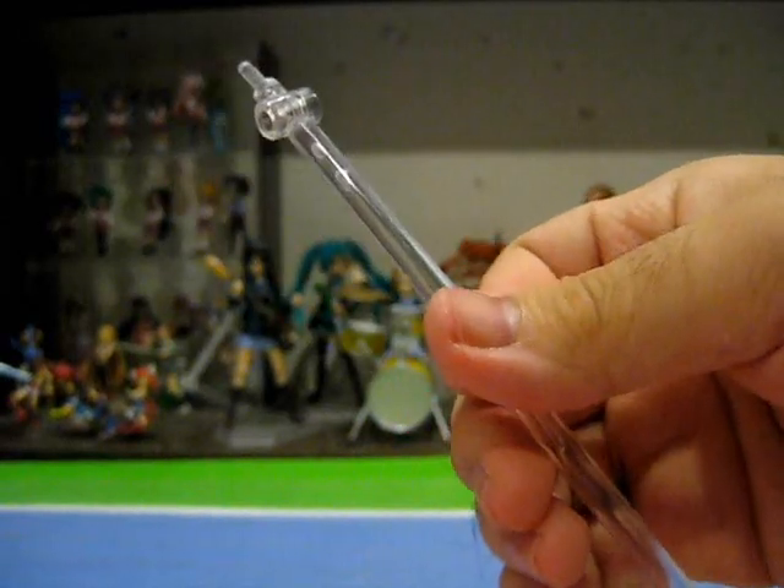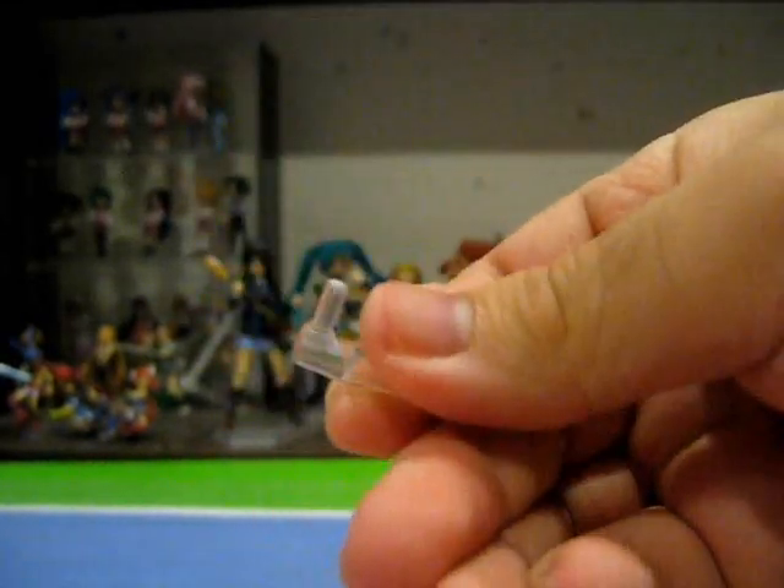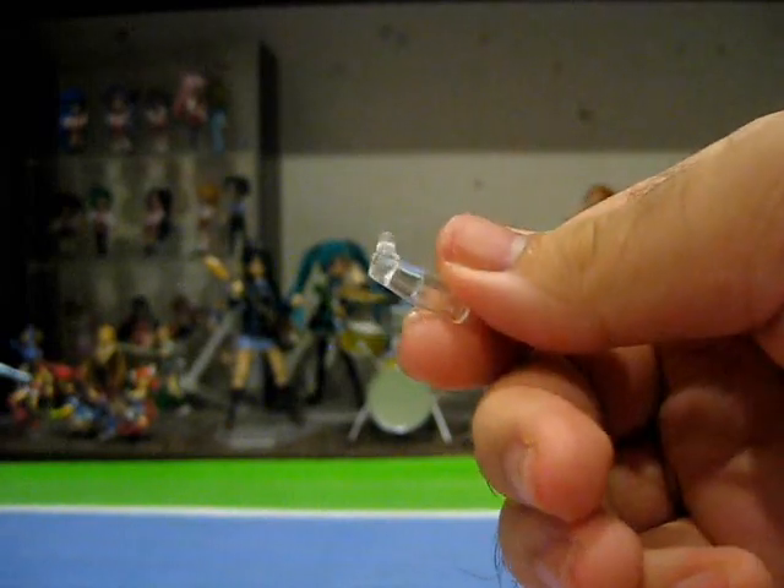Accessories! Nodoka comes with the basic three-jointed stand Figma base and a Figma Ziploc bag to keep all of your accessories in order. Strangely enough, she does come with the little option part that allows you to plug the stand in from the side, even though she doesn't really have long flowing hair to speak of.